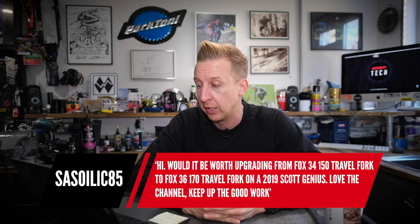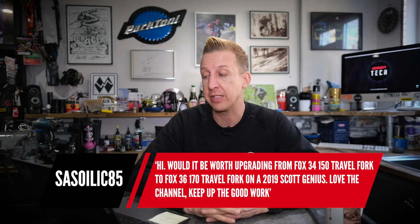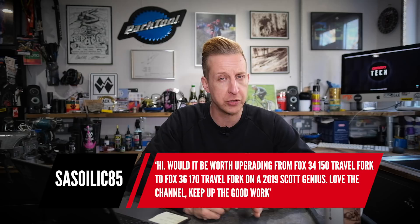Last up is a fork travel question from Satellic85: would it be worth upgrading from a Fox 34 150mm to a Fox 36 with 170mm of travel on my 2019 Scott Genius? Recently I upgraded my Fox 36 from 140mm to 150mm — the rear end is 130 — and it feels amazing, makes the bike feel a bit burlier. The Fox 34 is an amazing fork, but the 36 is another level when it comes to charging into rough stuff. If you want to run 170mm travel, you need the Fox 36, and that is the answer right there — go get it, it's an amazing piece of kit, but don't rush the setup.